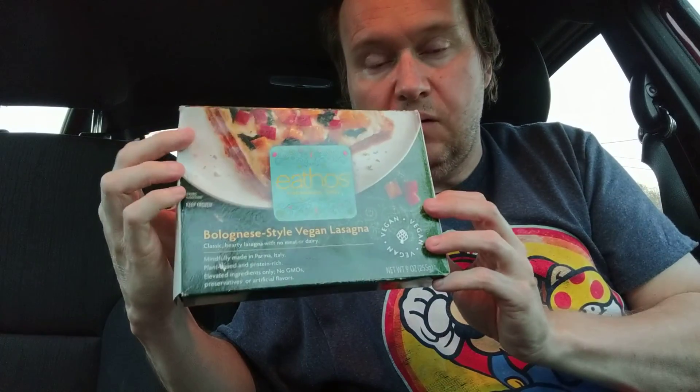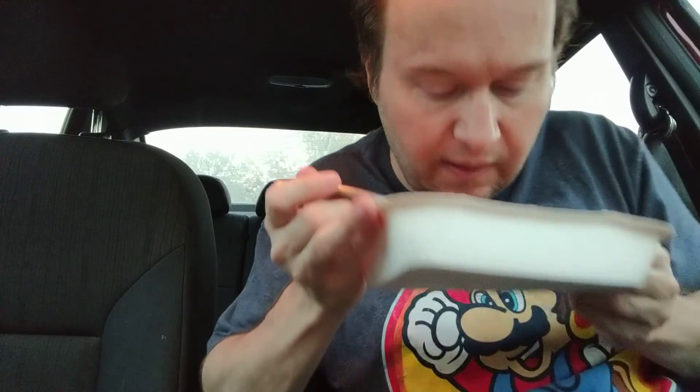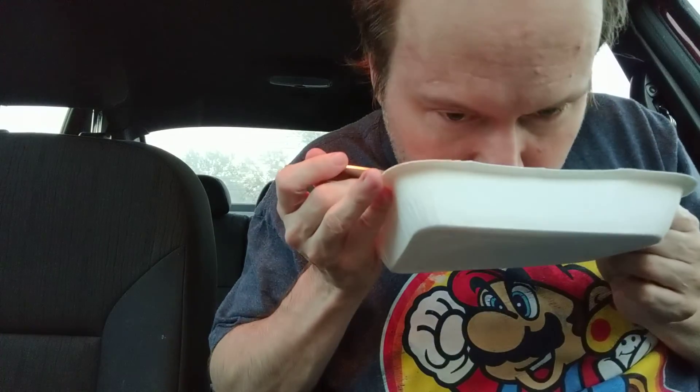This contains wheat gluten, coconut, and soybean. I went ahead and microwaved it — it says to microwave it for quite a while. I have a powerful microwave so I think it was like six to seven minutes, but I only microwaved it for about five and it's already really hot.